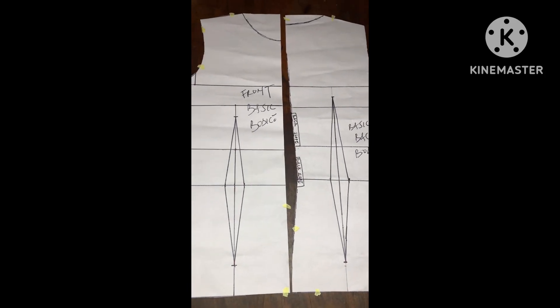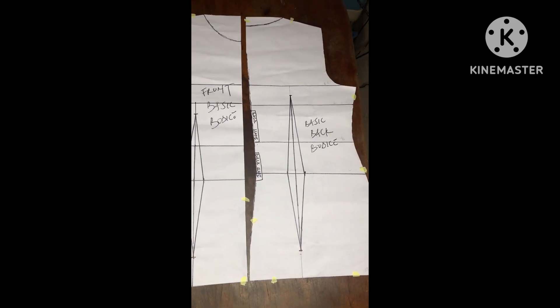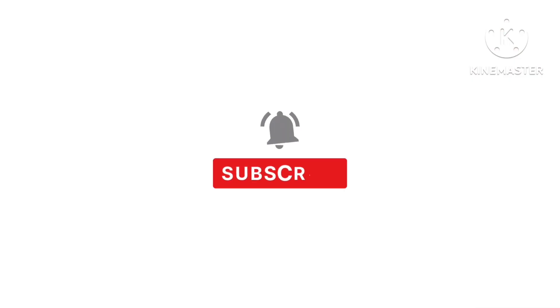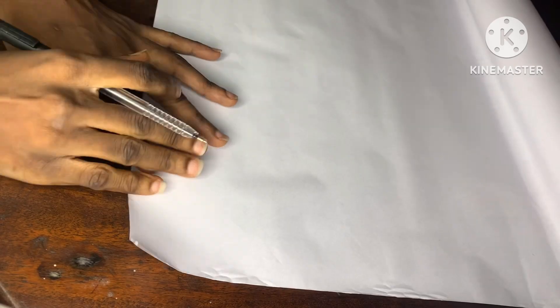If you'd like to learn how to draft a basic bodice pattern, then this video is for you. Watch till the end. My name is Veronica Adams. Welcome to the Vera Adams YouTube channel.